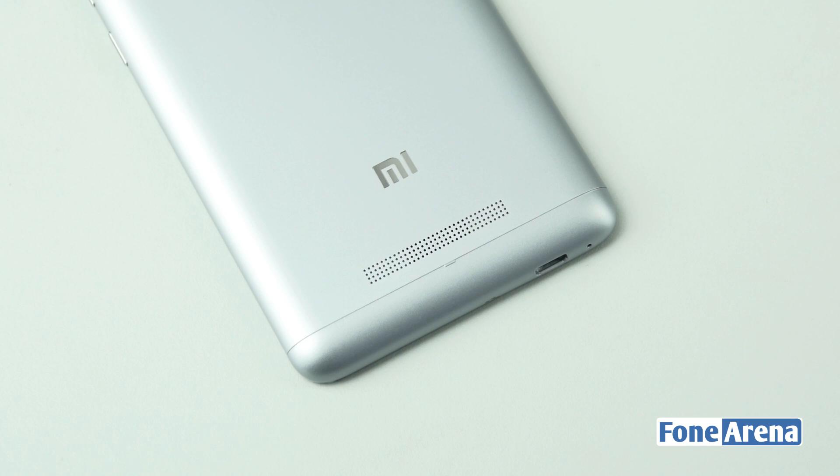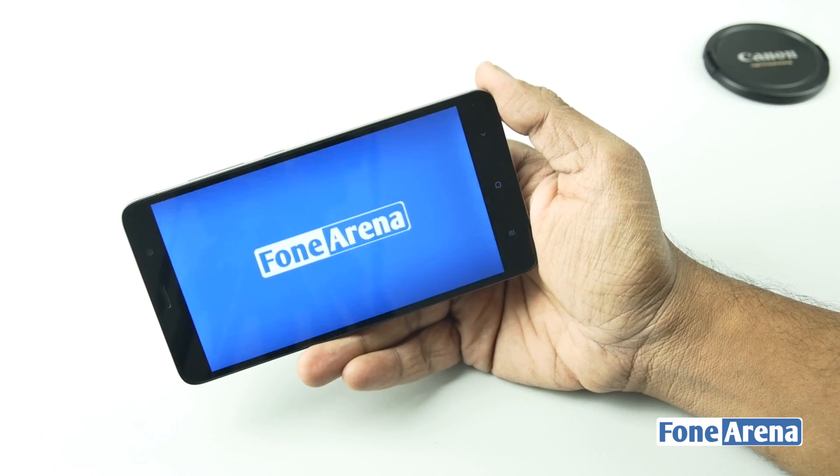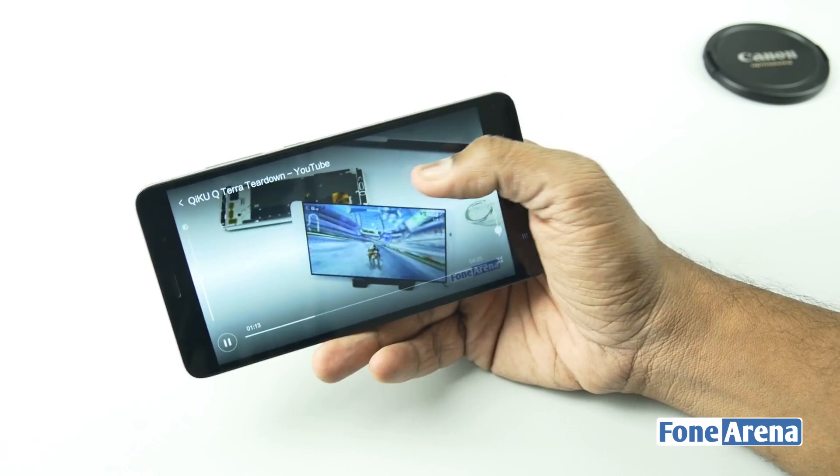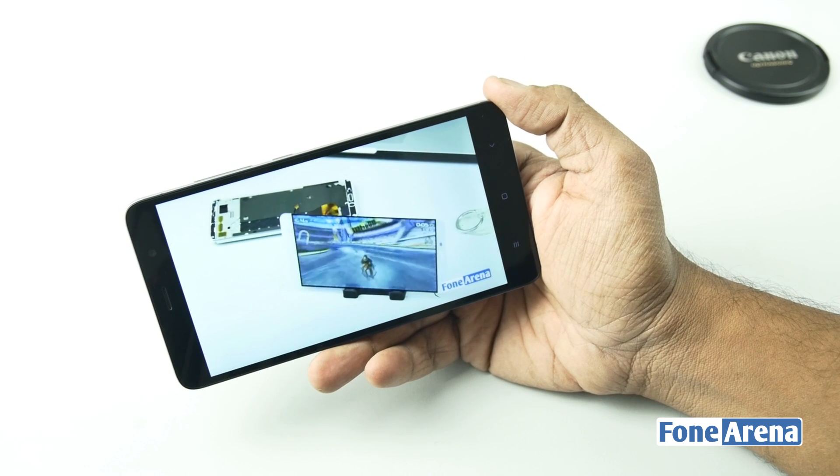That's it for the video, guys. We hope you enjoyed this teardown of the Xiaomi Redmi Note 3 as well. Do let us know if you have any doubts or comments in the comment section below. If you like this video, hit the like button and subscribe to our channel for more videos like this. Thanks for watching.